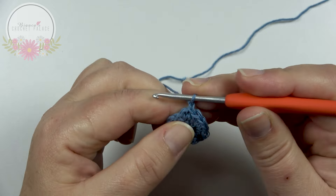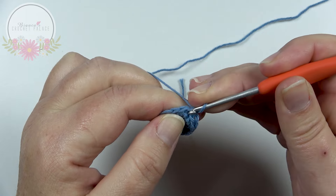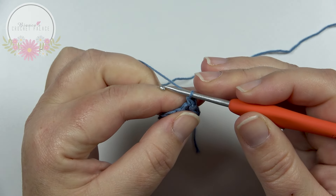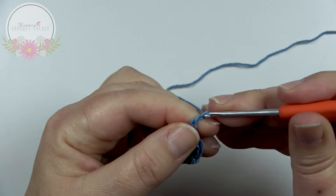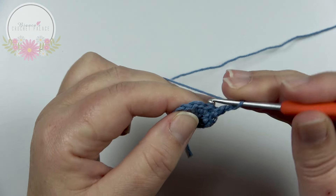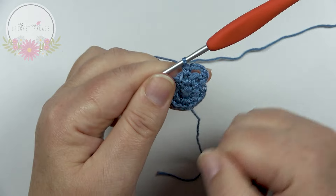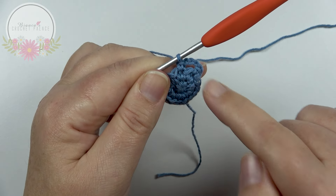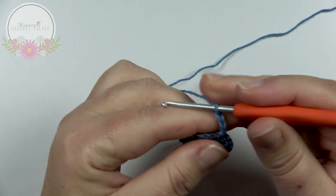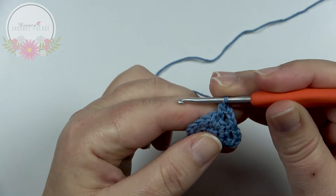Begin with a chain 1 — counts for nothing, only to raise up a stitch. Back into that same stitch where you made the slip stitch, make 1 single crochet. Now the repeat of this round: make a chain 3, skip 1 stitch, then in the next stitch make 1 single crochet. This is how we work all the way around until we have 8 loops in total.